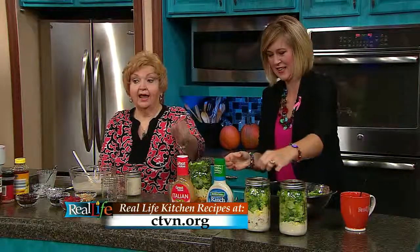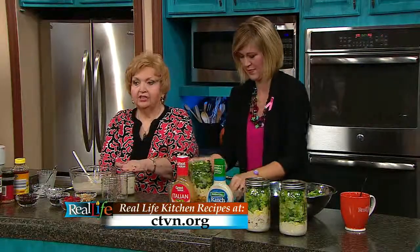Now, the oatmeal has to be refrigerated, and so do the salad jars. Don't think you can make it and just take it with you — you want to make sure they are refrigerated. We're going to come back for a taste test, so don't go away because we'll be back in just a minute.